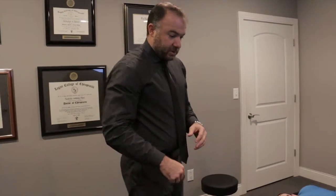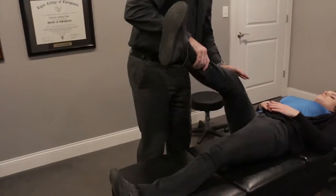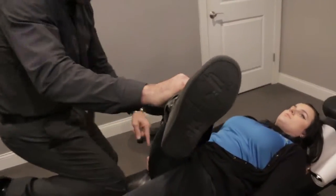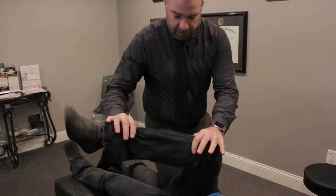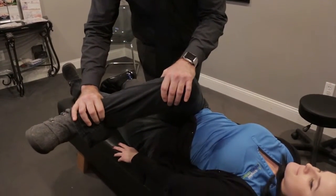The first one is going to be the piriformis muscle. It's a muscle that runs right along the side of your buttock, and it deals with external rotation of your leg — it brings your leg out like that. So what we're going to do here is bend your knee, pushing towards the shoulder, and then rotate the ankle in.